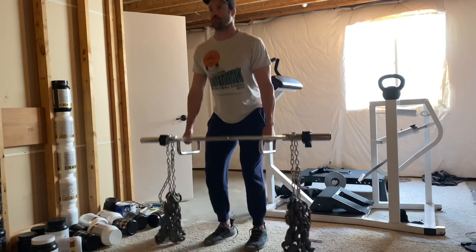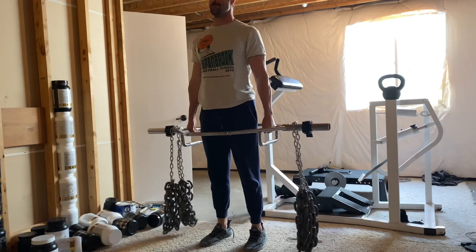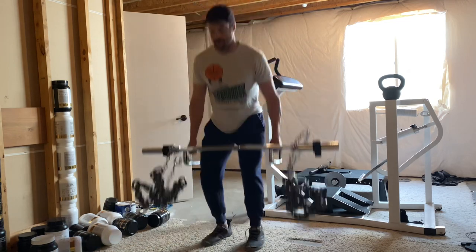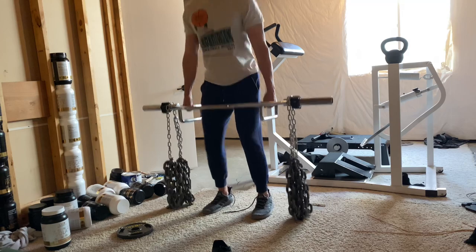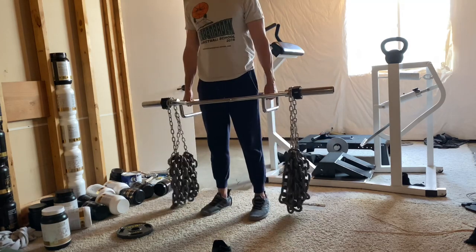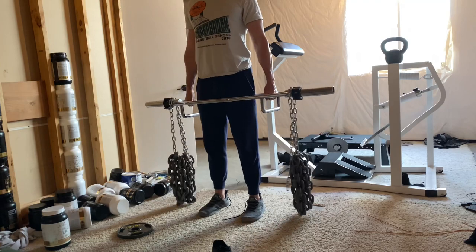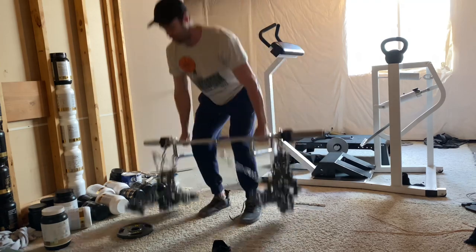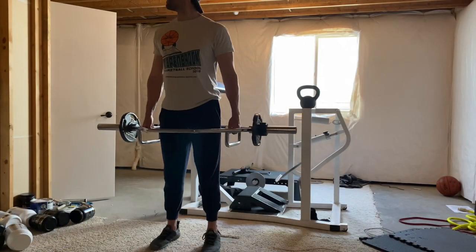Here's an exercise I was messing with — kind of an offloaded jump. The chains are hanging in the air, and as you see, as I drop, the weight is kind of nothing at the bottom because the chains offload on the floor. Then I jump back up. The chains actually never hit me — I was concerned they'd smack me in the knee, but they never did. Maybe this is a better tool not to actually jump with, but just to work on that reversal position. So I did a couple sets of those.